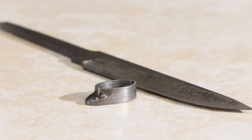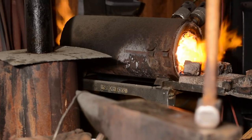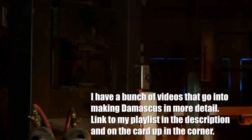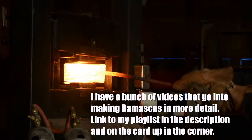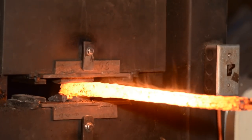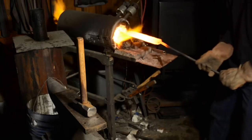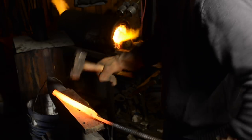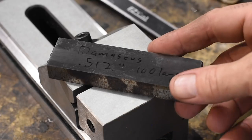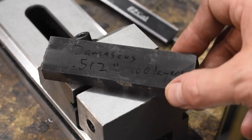The steel for this guard was made by combining alternating layers of high-carbon steel and a nickel-based steel called 15N20. This is the simplest form of Damascus — some people prefer the term pattern-welded steel — which amounts simply to stacking and folding the steel with no additional twisting, cutting, smashing, or other techniques for pattern development. After the first forge-weld, the steel was drawn out, cut, restacked, and forge-welded a second time, yielding about 100 layers. Because the guard is a very small piece, we'll just be using a little piece of this billet.